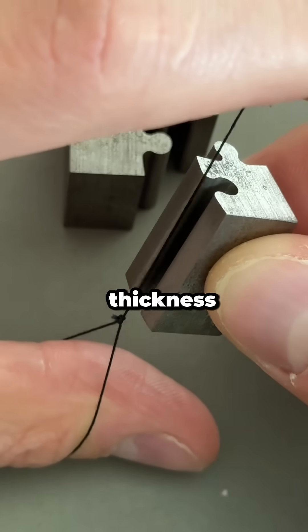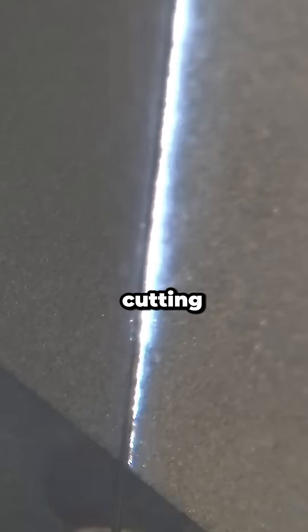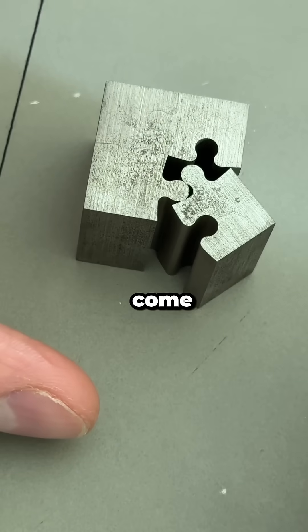An electrical wire, the thickness of a human hair, traces the outline, cutting it through solid steel. Here's an actual clip of the cutting happening. But if a wire cut these out of a solid block, then shouldn't there be a gap, the thickness of the wire? There's not. How come?